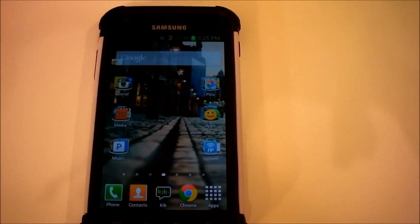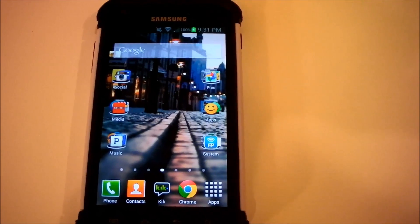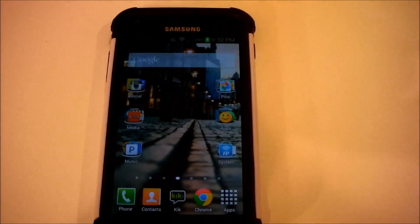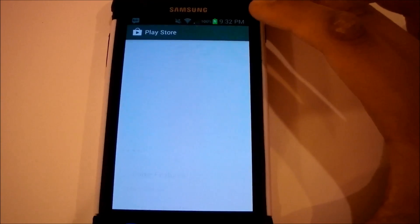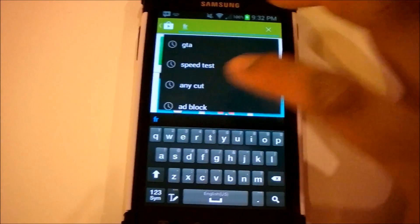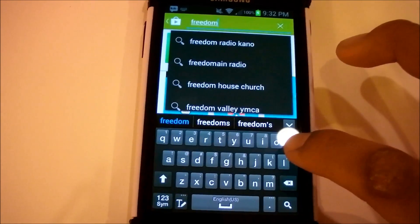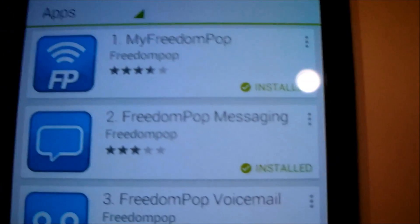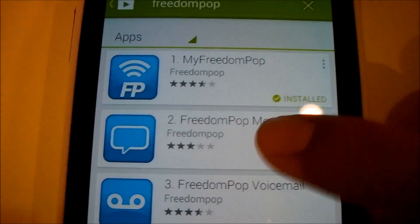Now check the email account associated with your FreedomPop phone for more details about your FreedomPop account. Once you've done that, you need to download three special apps to configure your FreedomPop phone to allow texting and calling, because the native dialer will not allow you to send texts or make calls because of the way FreedomPop works. Go to the App Store and look up FreedomPop. On the Google Play Market, a list of apps will pop up: My FreedomPop, FreedomPop Messaging, FreedomPop Voicemail, and FreedomPop Chomp. Click FreedomPop Messaging first.